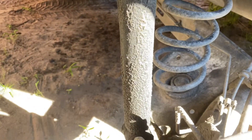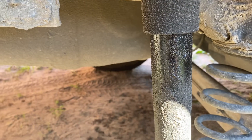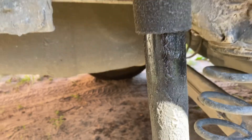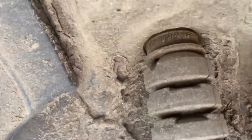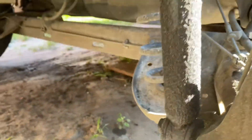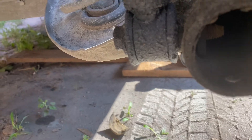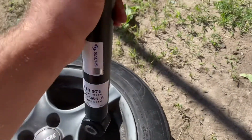As you can see, the shock is covered with mud, which means it's leaking — you can see it's wet right here. We'll need to untie this part and this one, then replace it with a new shock.